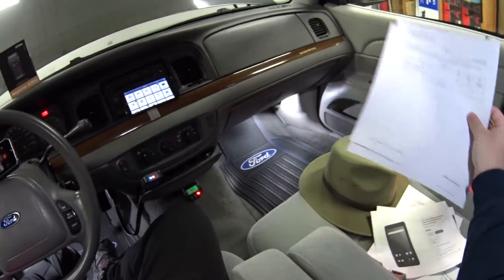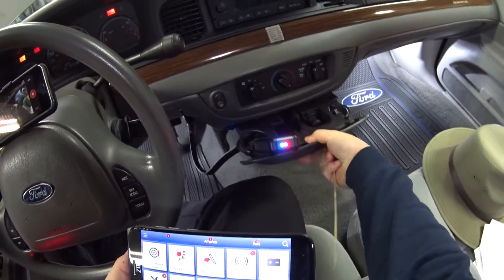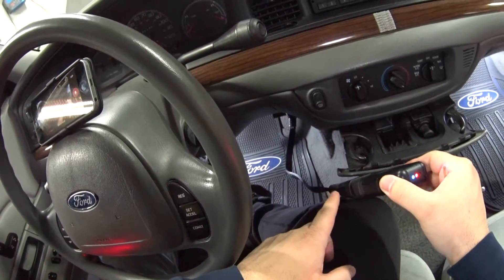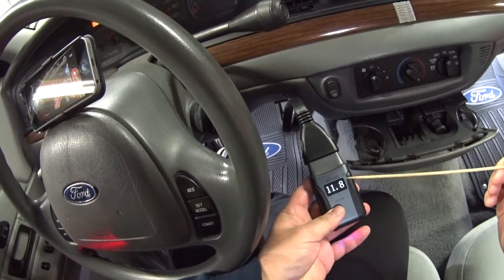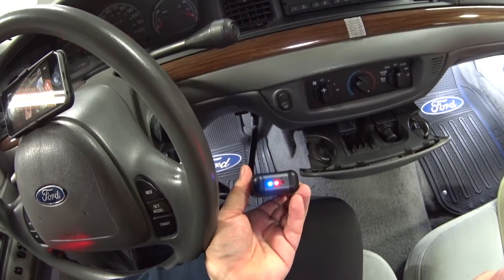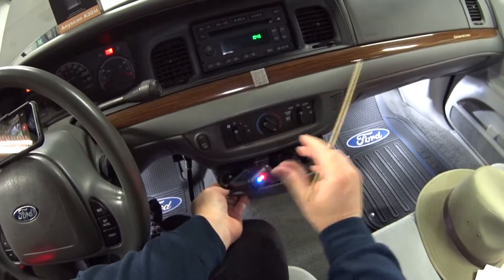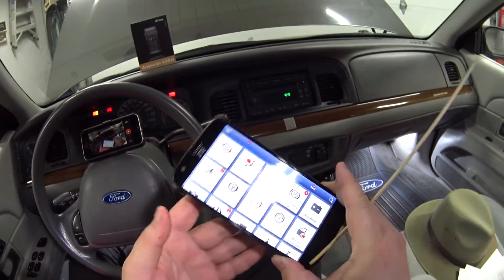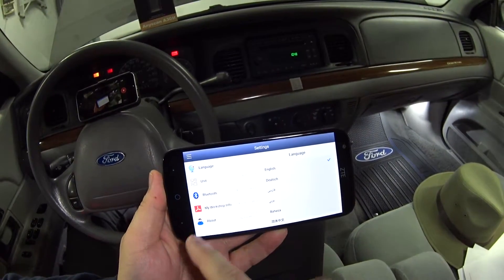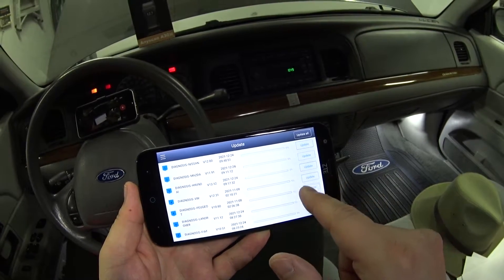Let me show you what this thing can do. I've got it hooked up, and I want to give a shout out to Elsie for sending me an 18-inch X-Tool OBD2 extension cable — that lets me show you the built-in voltmeter on the dongle. It's got three status LEDs: red means it's on, blue means Bluetooth is connected with your phone, and the green light will start flashing when we start commanding things on and off.